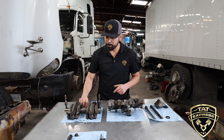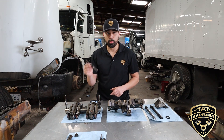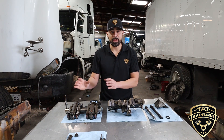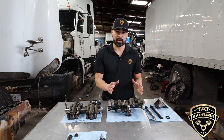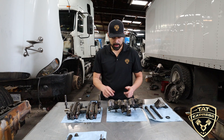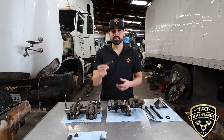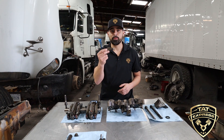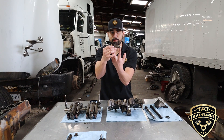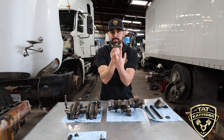So what ended up happening is the rocker shaft bolt broke. After that, the rocker shaft, the rockers, and the valve actuators became loose. With all that excessive play, eventually the valve bridge worked its way loose. This particular valve bridge is called a floating valve bridge design, which means it only sits on top of the valves — there's not an additional guide in the middle to keep it in place.